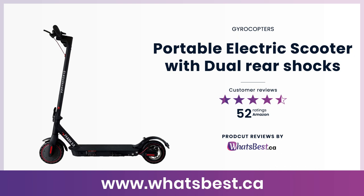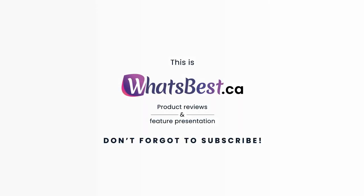Today, we are giving you a closer look at the portable electric scooter with dual rear shocks from Gyrocopters. This is whatsbest.ca product reviews and features presentation.